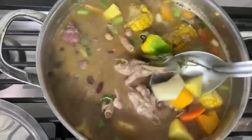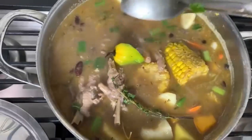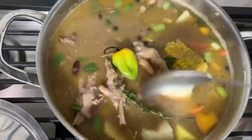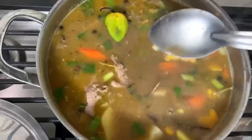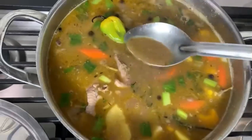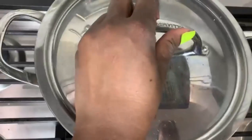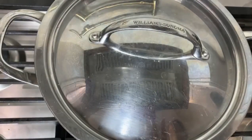Everything is looking delicious and so flavorful. Just taste as you go — if you need a little more salt or seasoning, use your discretion. This is just a guide. I'm going to let this boil up for about 20 minutes and we'll be back.